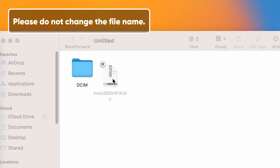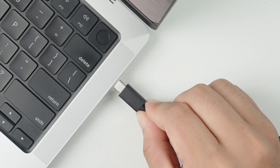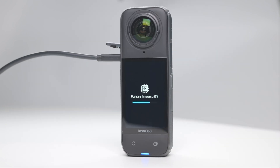to X4's root directory. Disconnect X4 from the computer. X4 will automatically power off. Power on X4 and the firmware update will start. The indicator light will slowly flash blue. X4 will automatically restart once the update is complete.